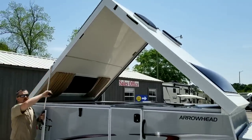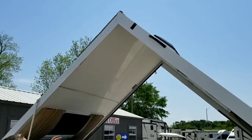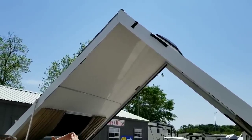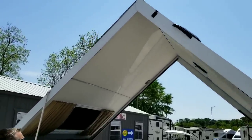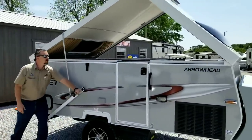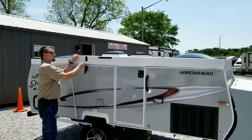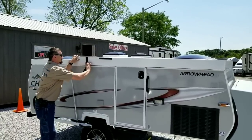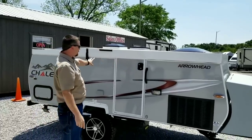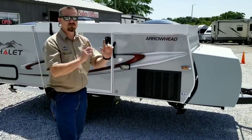The wind straps I mentioned earlier — if you're in a windy condition, these straps are going to keep that A-frame tight so you don't have any water leakage or separation. To drop this down, simply grab that same handle, push it down, and restore the latches. There's another one on the other side, and this gives you a watertight rubber seal all the way around. Pull up the stabilizer jacks and you're ready to go.